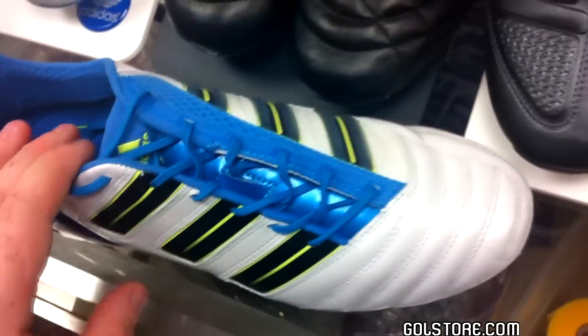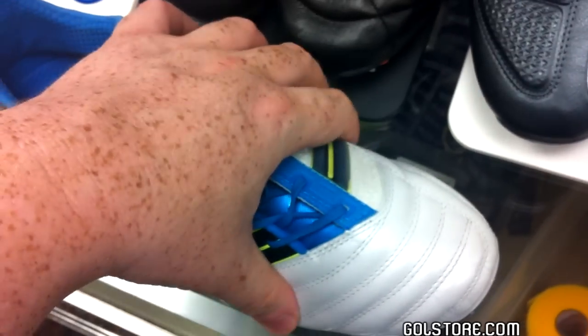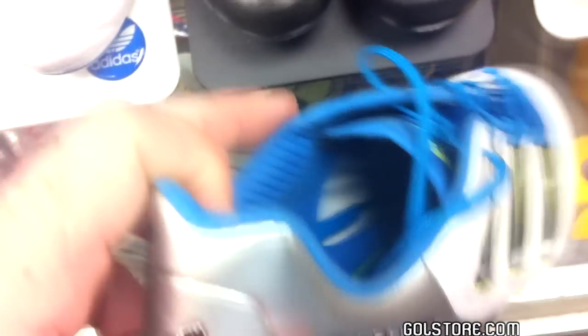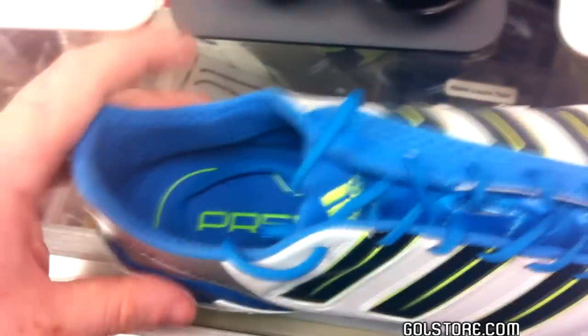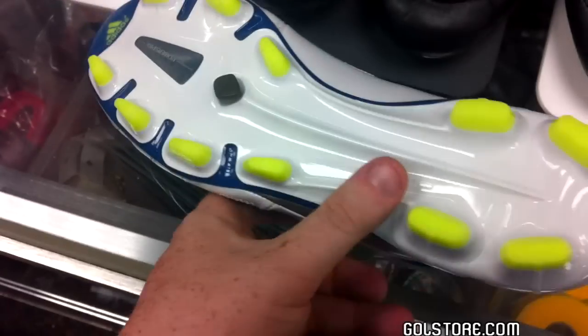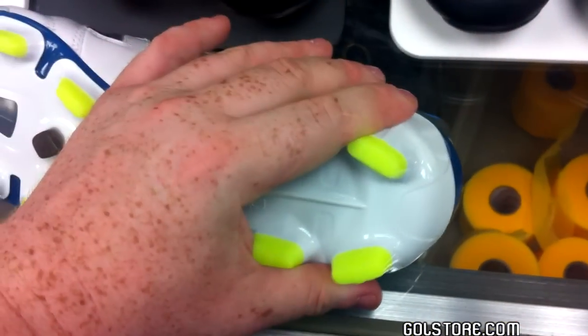Each of those two sections is broken up into various different areas. You have the forefoot, or the vamp. You have the midfoot, right through the middle of the shoe — it goes from the toes back almost to the heel. And then obviously you have the heel right back here. You'll often find taller studs on the heel, but we'll get into that in a little bit.